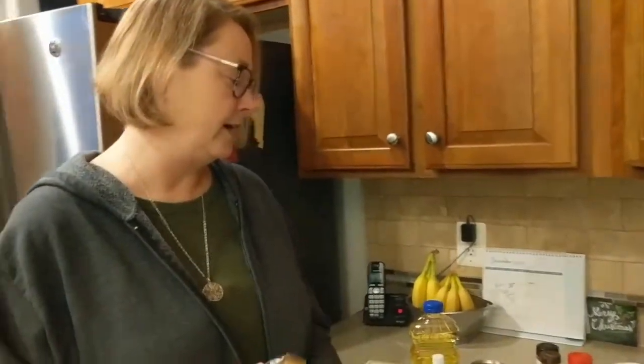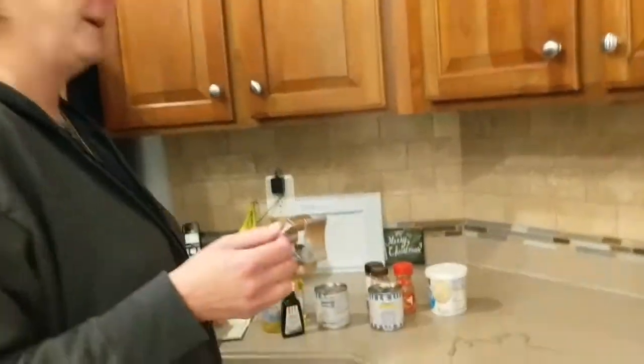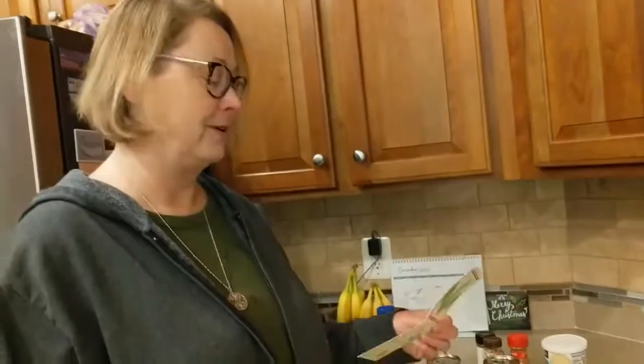Hey everybody, it's early morning on a Monday and my son doesn't have school — it's kind of ridiculous, but it's a rainy day. So we are going to start making cookies. I've never made homemade sugar cookies before, so we'll see how they turn out. We had good luck with the chocolate chip last weekend, so we feel a little confident.